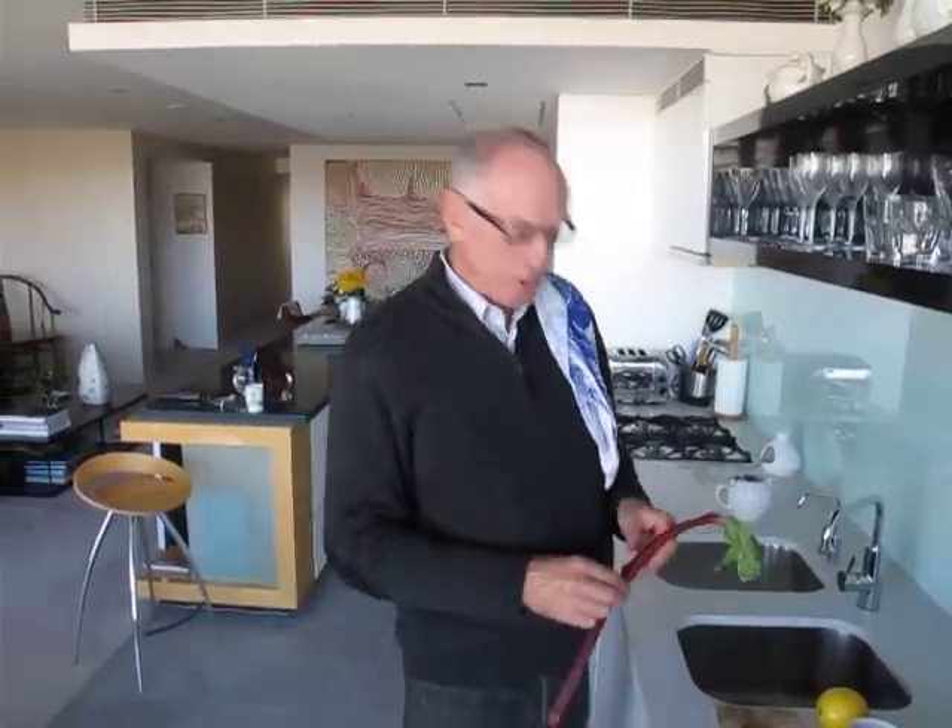We're in Michael's kitchen and we're making some rhubarb and strawberries for Patrick. He's going to show it to his mum and maybe she will make it for him too.